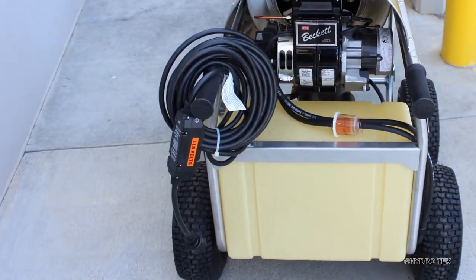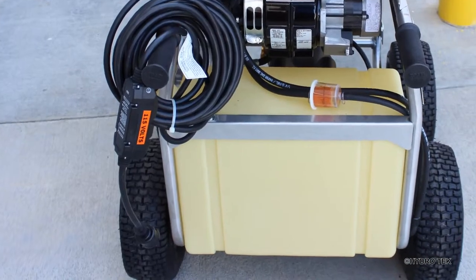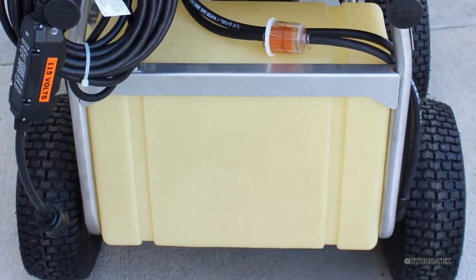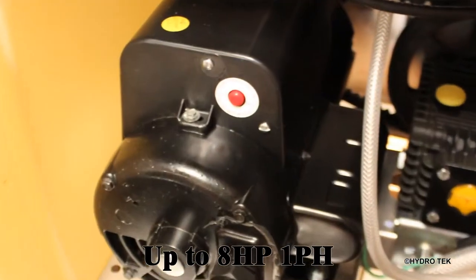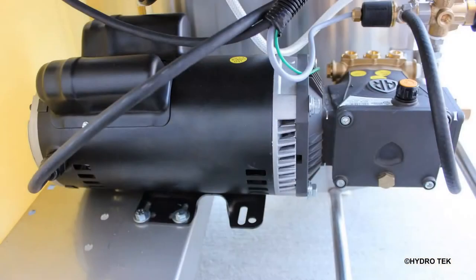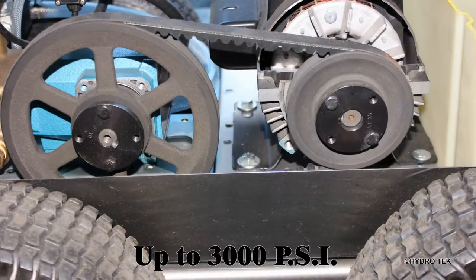Large roto-molded rust-free fuel tanks allow you to run longer between refills, minimizing your downtime. Heavy duty electric motors are equipped with thermal override protection. They are coupled with either direct drive or low RPM belt drive pumps that run cooler and quieter for industrial duty performance.